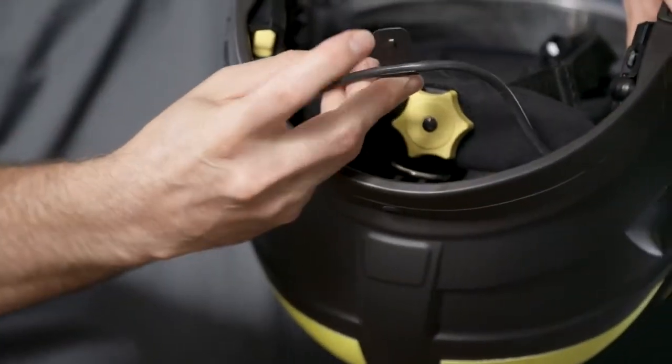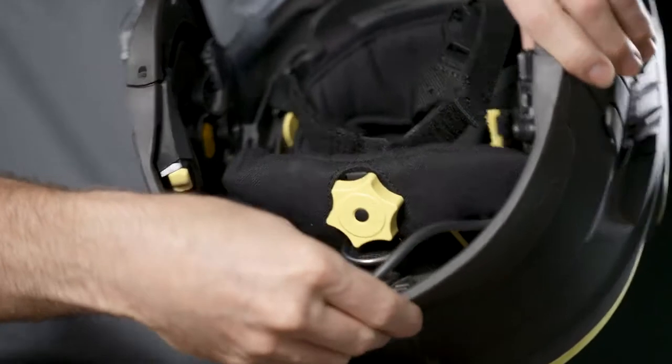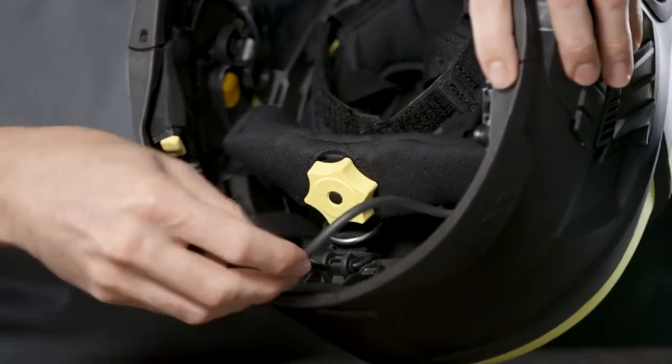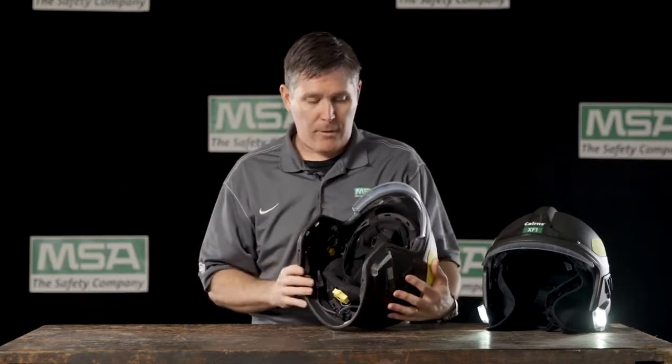The last piece of installation is the tab at the back. There's a sizing marker on the shell — M for medium, L for large. There's a little slot where that tab goes in, and again when you hear the click you know it's installed properly.